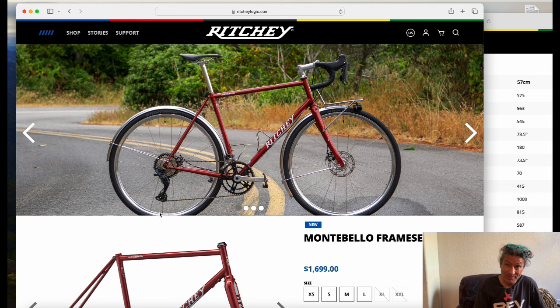There you have it in a full built-up version, but it's only available as a frameset. From what I can see, it looks like it's built up with a MicroShift Sword groupset — if any of you folks know exactly what groupset that is, please drop a comment below. It is built up in full mechanical form: mechanical disc brakes with mechanical shifting.